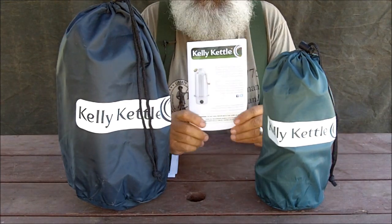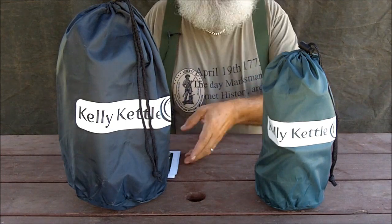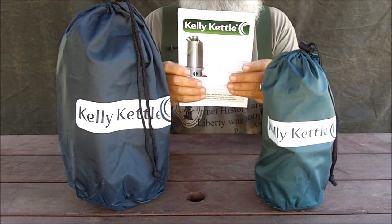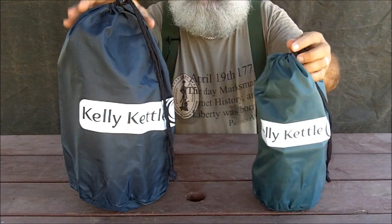What we're going to do next is open the boxes and look at the contents and explore and use our Kelly Kettles. This is what you will find inside the box — they're put together as you would put them together to use them. Each one comes with its own little manual and the Kelly Kettle comes with a nice two-year warranty. It also comes with appropriately sized carrying cases.